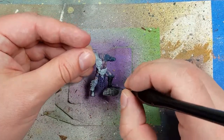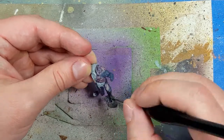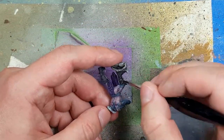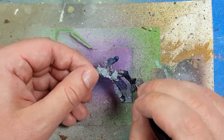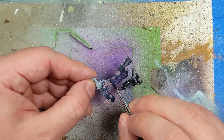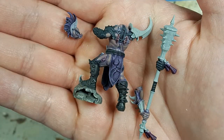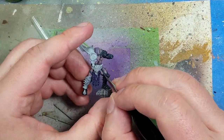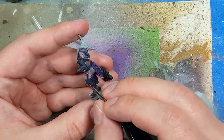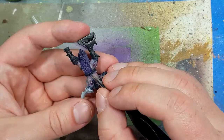Once that's done, we're going to apply Nuln Oil to both to darken them. I then go back with appropriate Eshen Grey and Dark Reaper and paint on the appropriate stuff — the black boots get Eshen Grey, the Dark Reaper goes on the other stuff — and I paint the edges of the folds and individual pieces of leather.